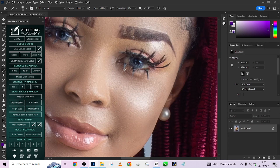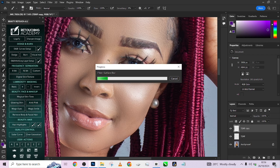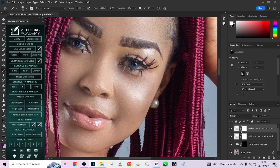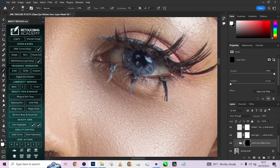The next step is to clean up her eyes. I'm going to go straight to Magic Eyes and quickly clean up her eyes using my brush. Open up the group, go to Clean White Eyes, and just paint over the eyes — it's going to give you the white color that you want.